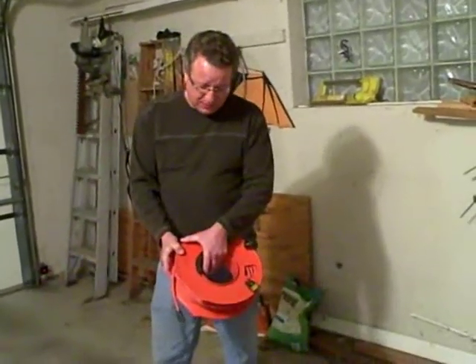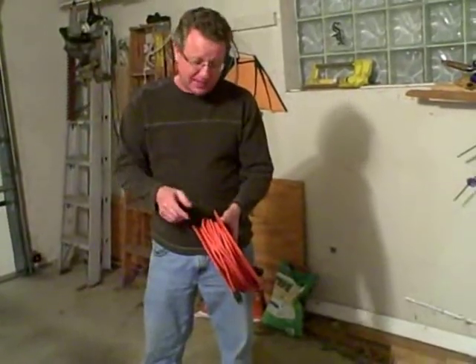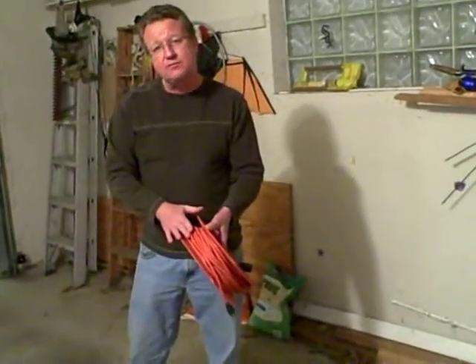I came across one of these cord wheels, and I just fell in love with it. It keeps everything organized, and depending on the thickness of your extension cord, a 13-inch wheel like this will hold up to 150 feet.